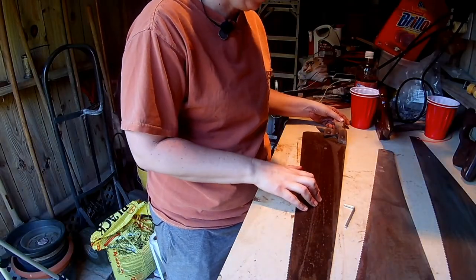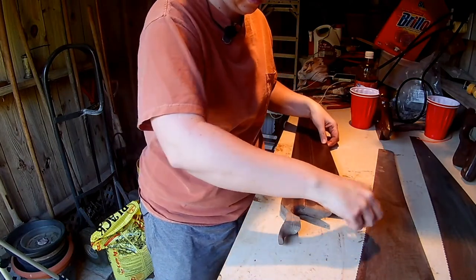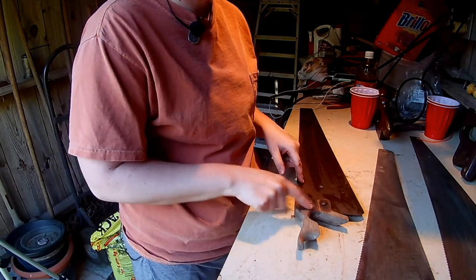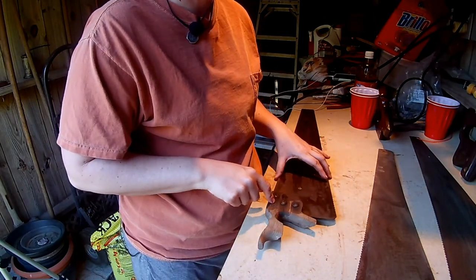I cleaned the blade off. This is my problem trial one because I can't get the screws out, so I'm going to sand the handle while it's still on here and go ahead and stain it.